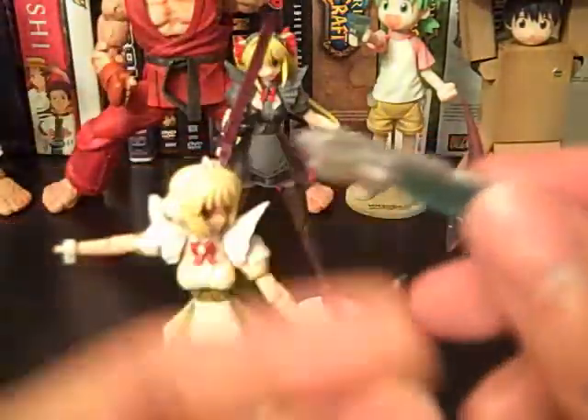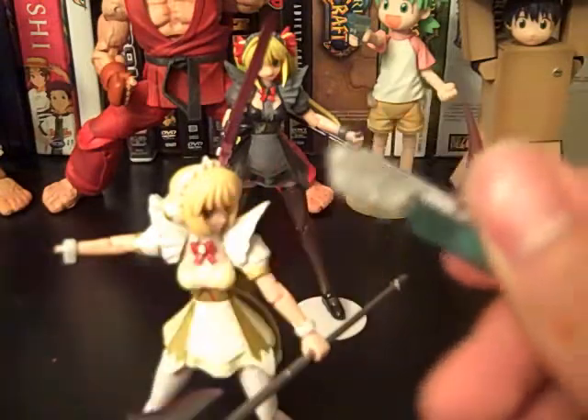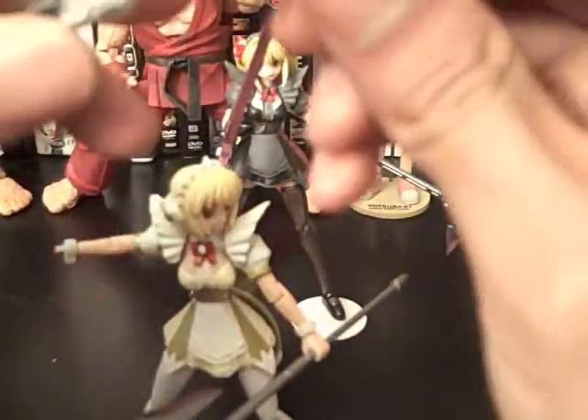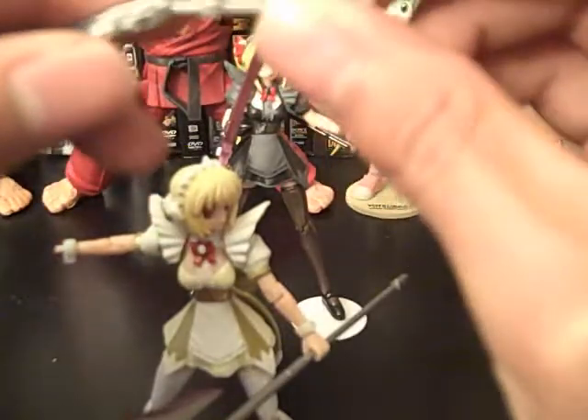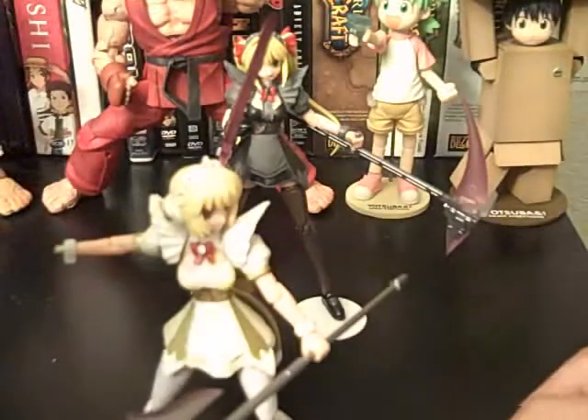You take this and separate it — there you go. And it comes with a little handle and you put the handle up here and then it becomes a gun, which is pretty cool. But I like it in the little staff mode — I think it looks pretty cool that way.